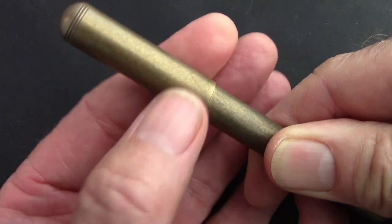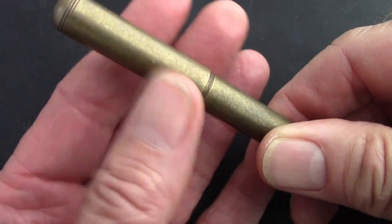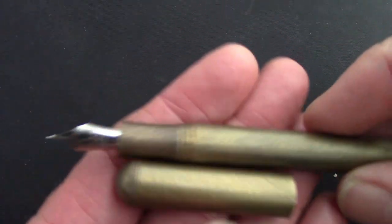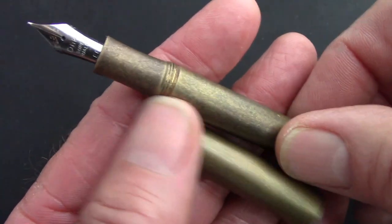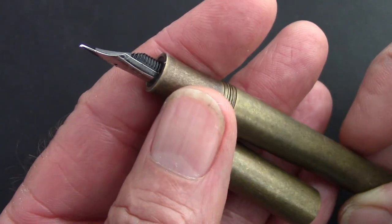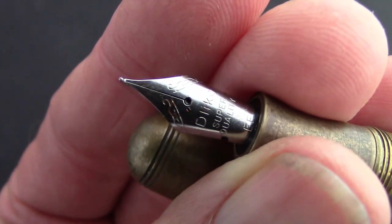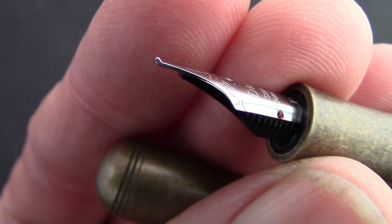The cap unscrews in a lot of turns — I'd say close to three, which is a lot. The finish is nice, it feels good in hand, not too smooth, not too rough.